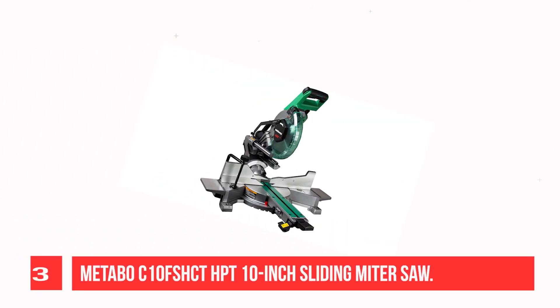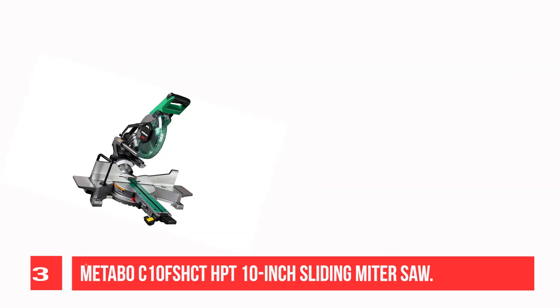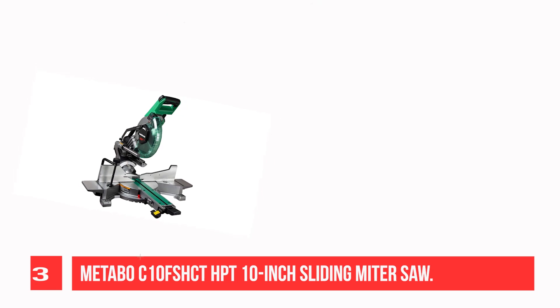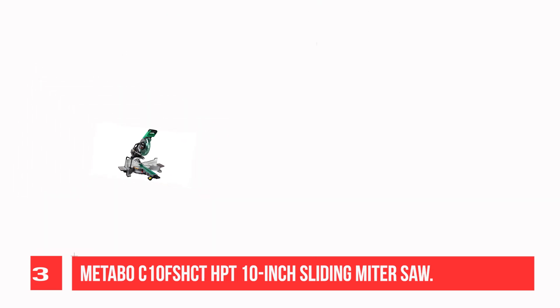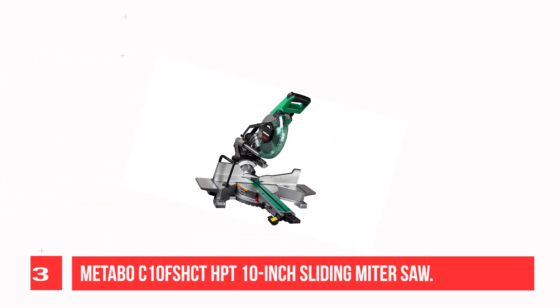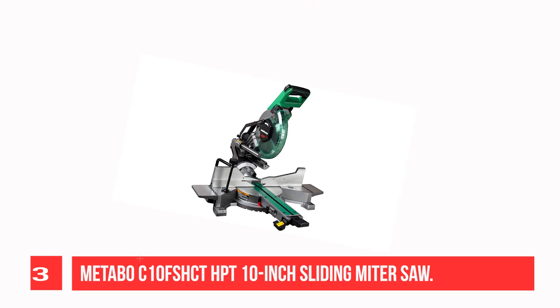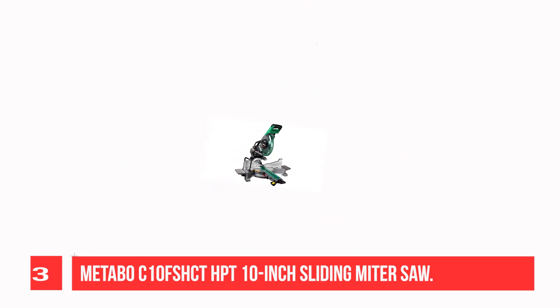Recommendation Number 3: Metabo C10FS 10-Inch Sliding Miter Saw. The Metabo C10FS is a 10-inch sliding compound miter saw for picture framing that can cut through wood, plastic, and metal. It has a bevel range of 0 to 45 degrees and a miter range of 0 to 52 degrees. The saw also has a laser guide for accurate cutting.